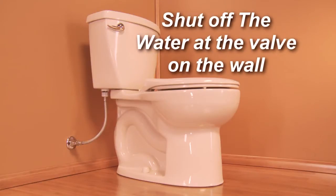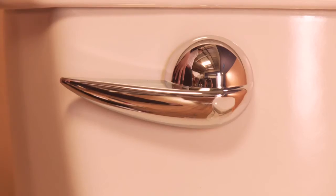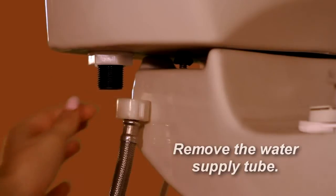Shut off the water at the valve on the wall. Most of the time this is sufficient to stop the water flow to the toilet. However, whenever working with water valves inside a building, it's always a good idea to shut off the water at the main, and you should always know where the main valve is located. Flush the toilet to remove most of the water from the tank, then remove the water supply line from the fill valve.